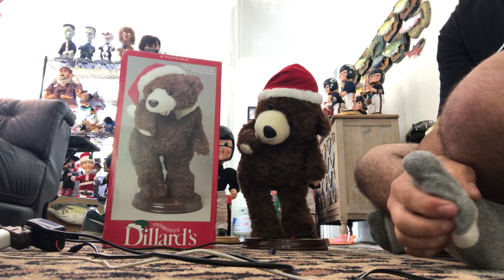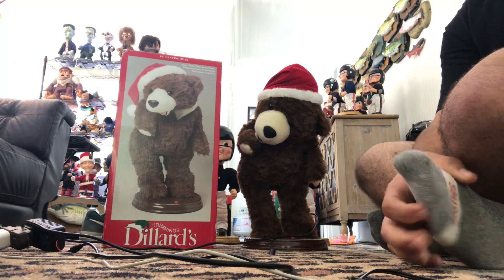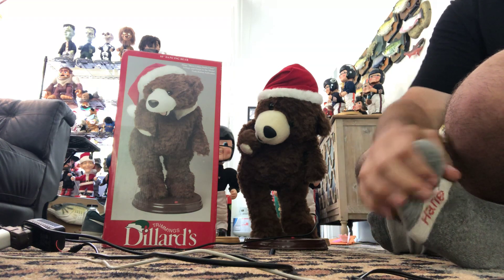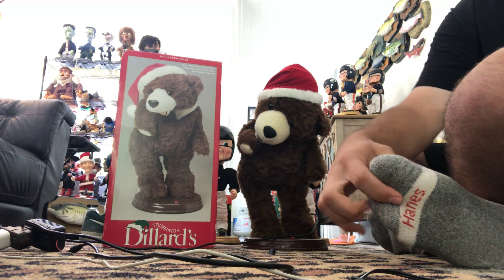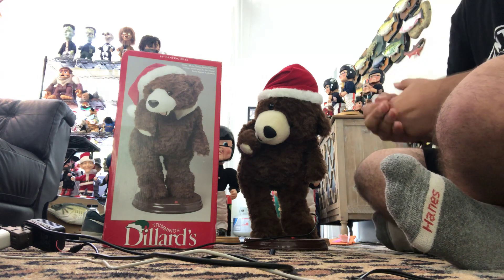Hey guys, the Jimmy Lover here, and what we have here to review is the Jimmy animated hip swinging bear. We are going to be reviewing the hip swinging bear.